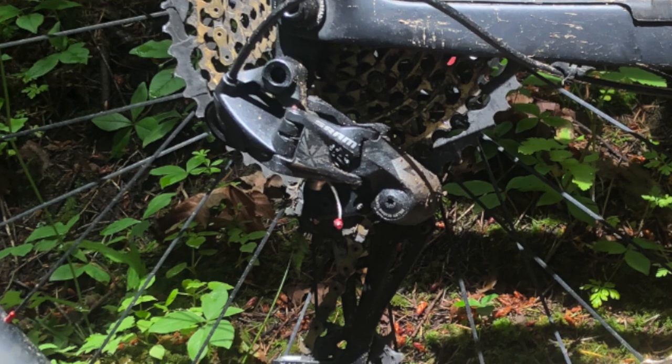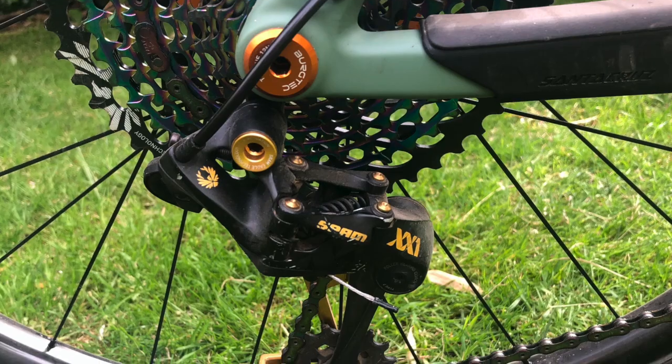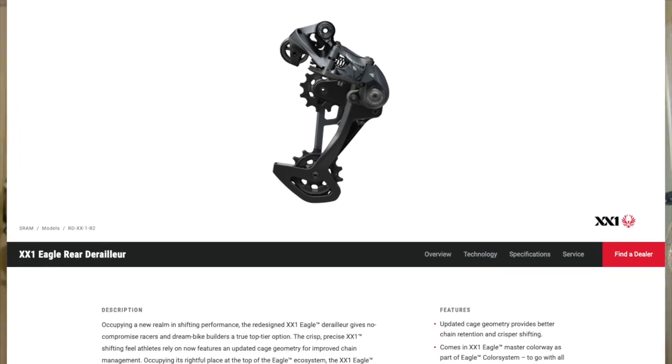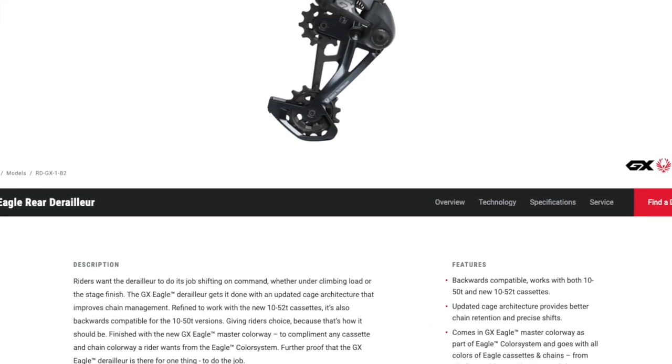The other thing is the derailleur may extend even further down toward the ground at full extension. It's unclear because SRAM says it shortened the cage on the new derailleur but extended the parallelogram, so whether the overall reach toward the ground is the same or longer is unclear. One can assume there's probably a good chance it hangs lower, which means you're going to pick up more trail trash — twigs might get stuck in there. If you had a problem with bashing rocks with your old derailleur, the new one might be even worse.